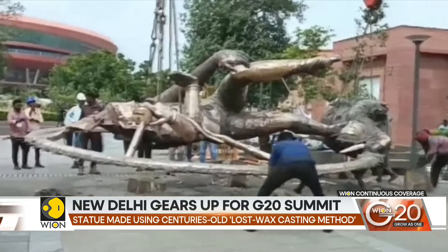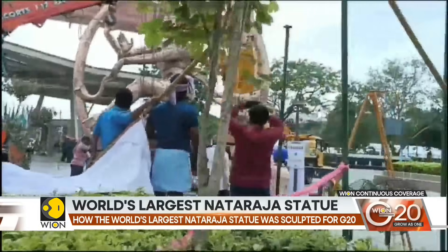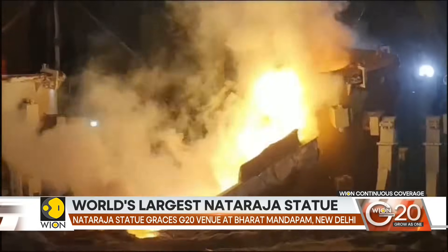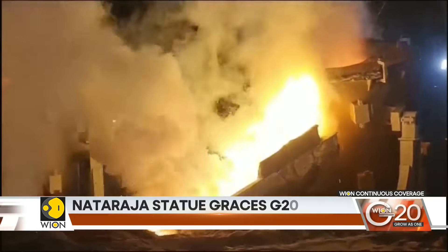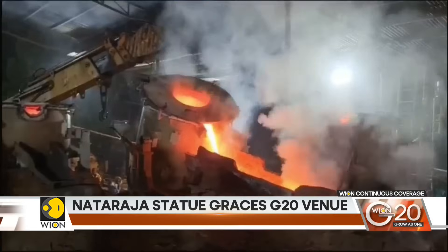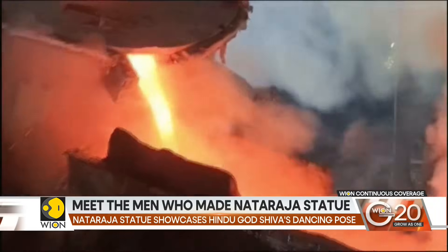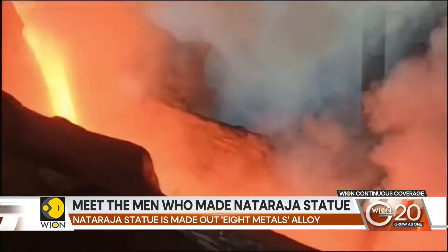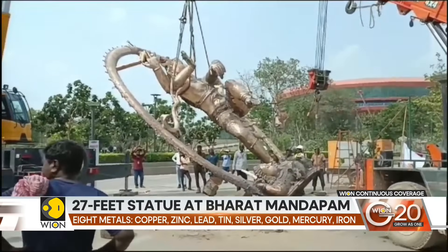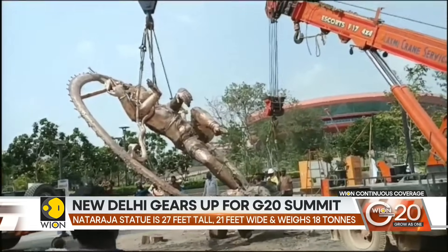The process begins by making a wax model of the sculpture. The wax model is then coated many times with soil from the Kaveri riverbed to form a mould. The mould is sun-dried and heated to melt and drain the wax. Then, molten liquid of 8 metals — or Asht Dhatu — is poured into the mould and cooled. Gradually, the mud mould is broken and the metallic structure is taken out.